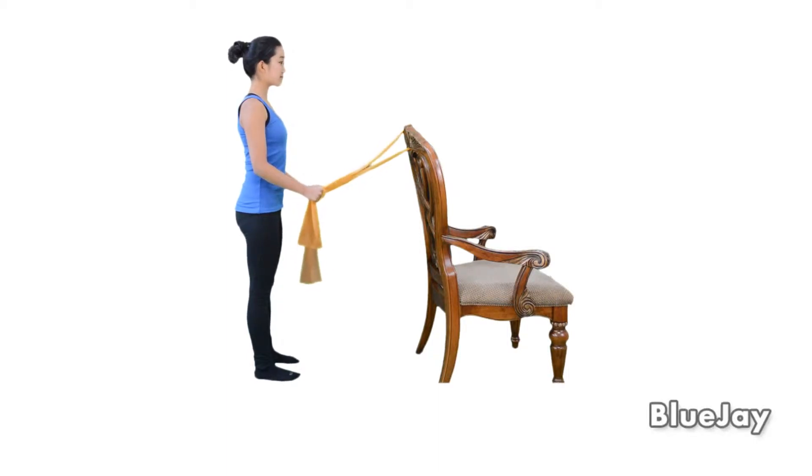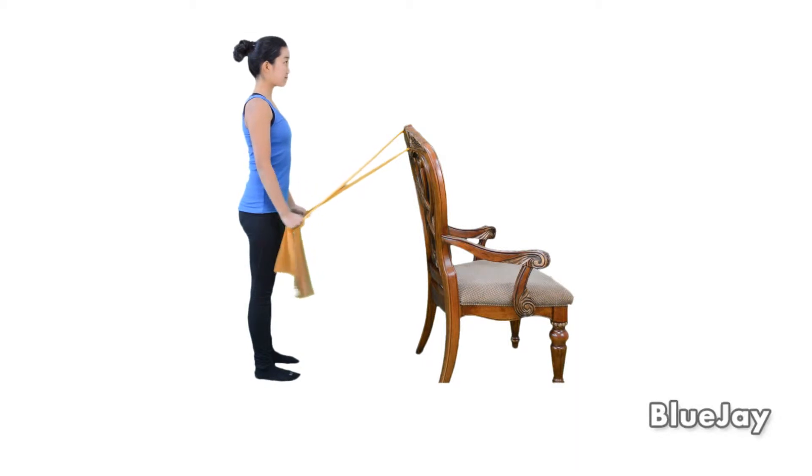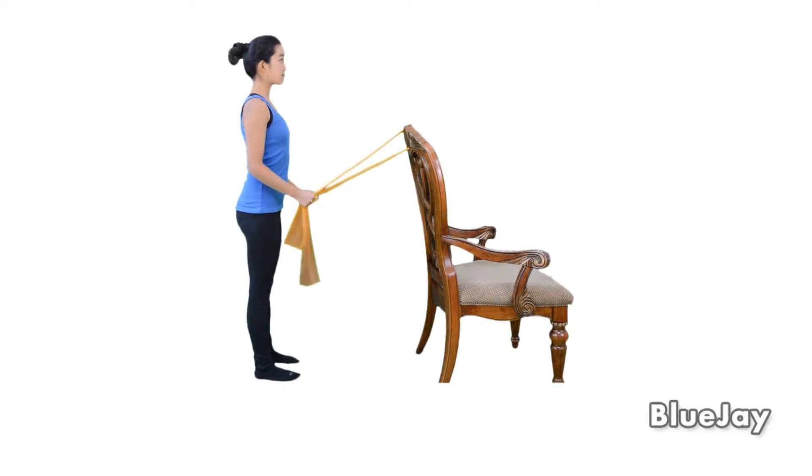To strengthen your triceps, attach the middle of an exercise band to a door knob. Hold the ends of the band with your elbows bent, palms facing each other, and upper arms held at the side of your body.